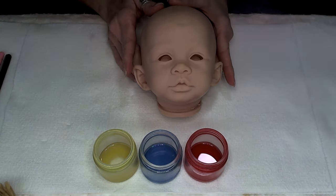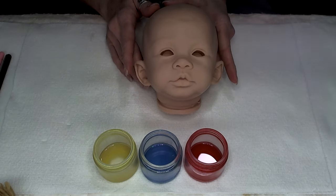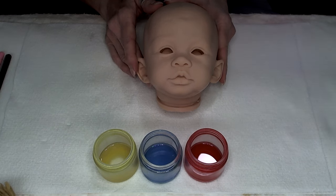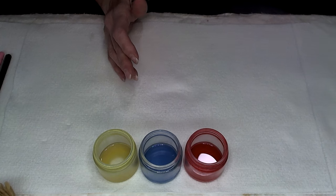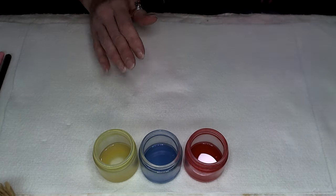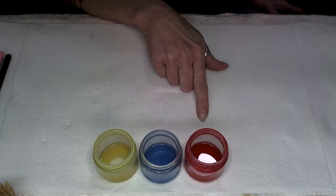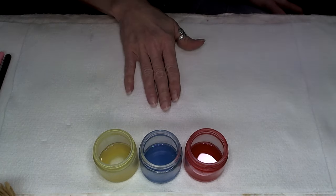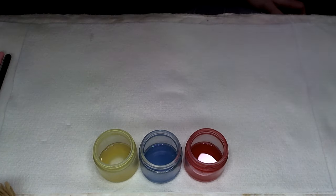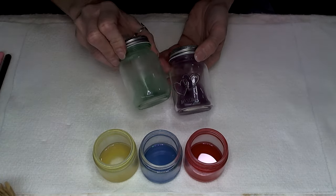I'm going to go right into working on doing washes. The first thing I tell people is you want to make sure that you have your tools and your paints ready to go when you get started. With this particular baby, we'll be doing the primary method using the Genesis red, the ultramarine blue, and the Genesis yellow. Then I will go ahead and make all my secondary colors like violet and green.